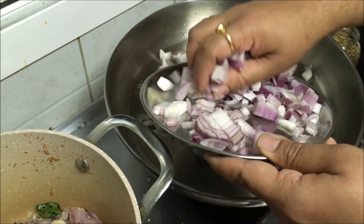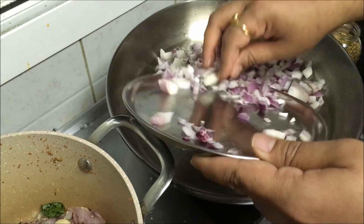Add sliced onions. These are big onions — I have taken about 4 big onions.